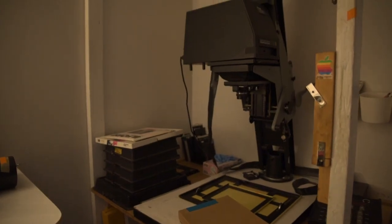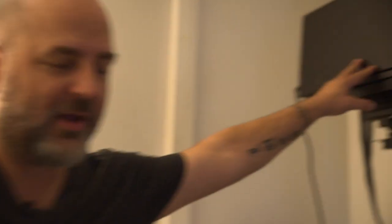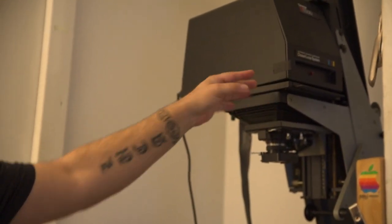My third enlarger is what they call a closed-loop color enlarger — it's an Omega enlarger. I bought it because I needed to do really consistent color work. A closed-loop enlarger has a color analyzer built into the housing at the top. There's a computer inside that reads the color levels, so if you dial in 50 magenta and your bulb is off by 5%, it corrects the magenta so the output is exactly the same color.